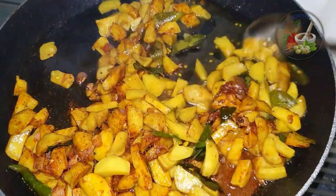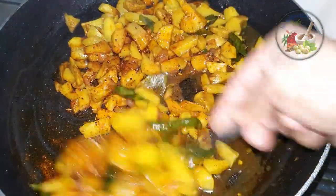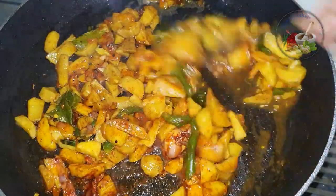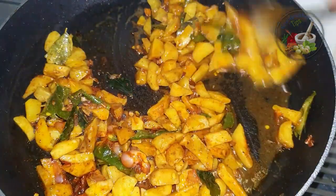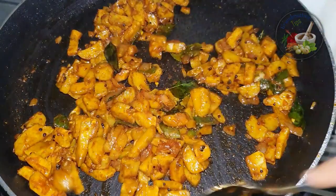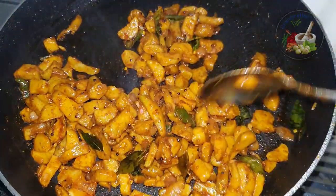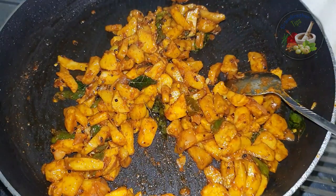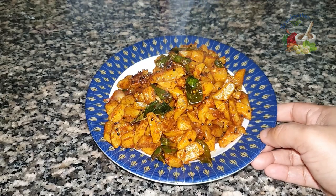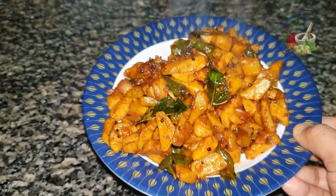We've got two spoons to mix and cook. Now we have to add 2 ingredients. We are ready to dry it — it has a good taste. It is good to have a good taste.